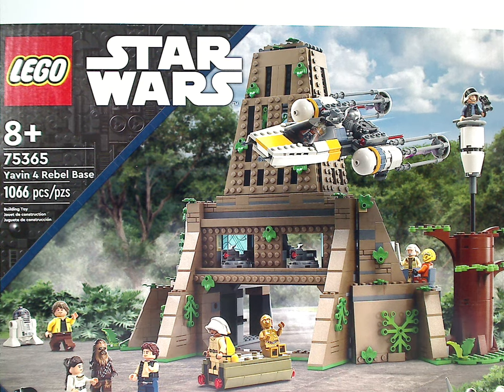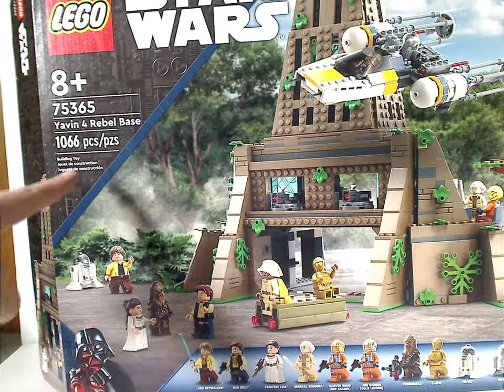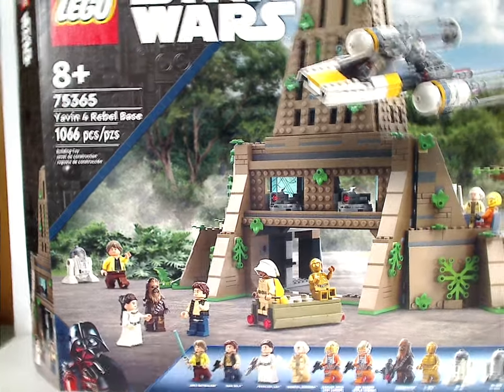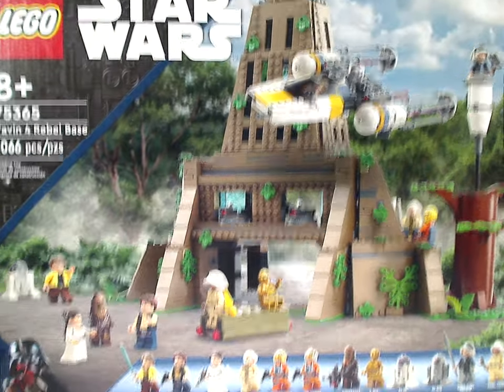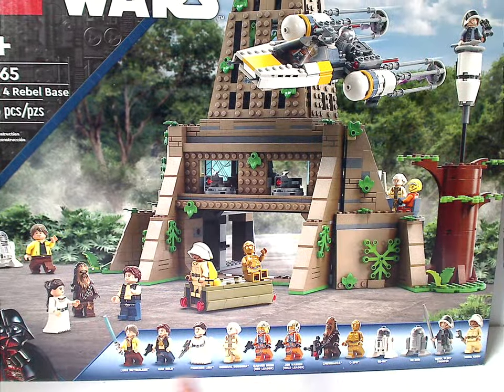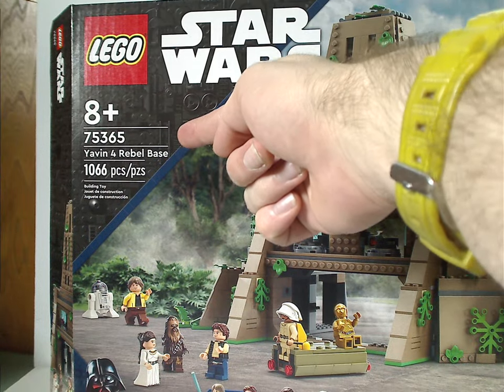Hello everyone, here with another LEGO Star Wars summer/fall 2023 review, this one on the Yavin 4 Rebel Base. On the front of the large box we have the LEGO Star Wars logos and that same border we've been seeing since winter 2022. You can see the whole set pictured and all the minifigs included down below. The age recommendation is eight and up, set number 75365.